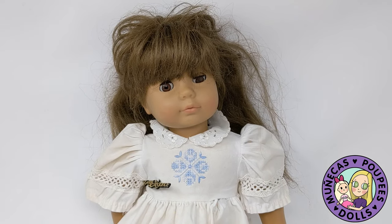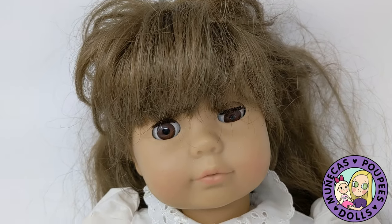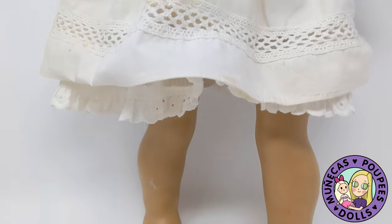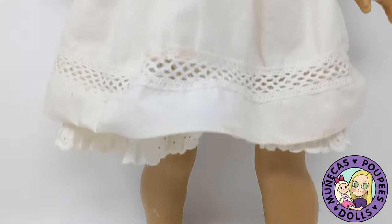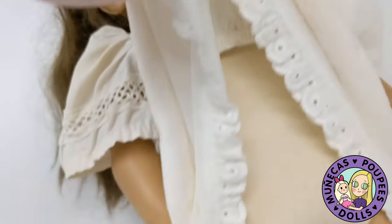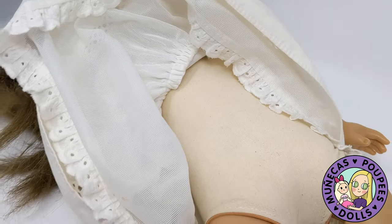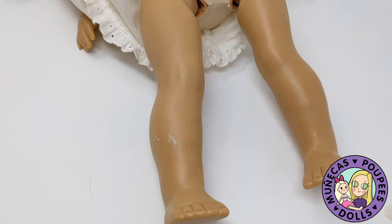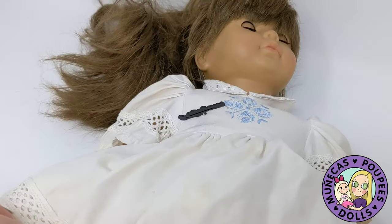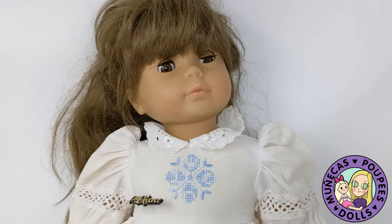Hello everyone and welcome to my YouTube channel. Today I'm going to be working on rehabbing a Gotts doll that I found a long time ago at the flea market. I got her for $8 and she is absolutely filthy, but she was a really good deal because she is one of the older white bodied Gotts dolls. I thought you guys might be interested to see my rehab process.